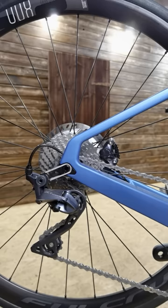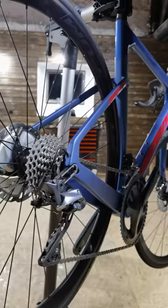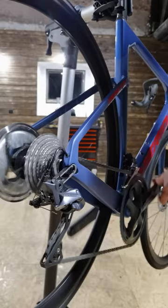Number three, the mechanical R8000 rear derailleur has such strong springs it makes the chain very stable and doesn't diminish the shifting. This leads to number four, which is really smooth shifting — this thing is amazing both up the cassette and down the cassette, and with the electronic one you're not going to be able to do this.